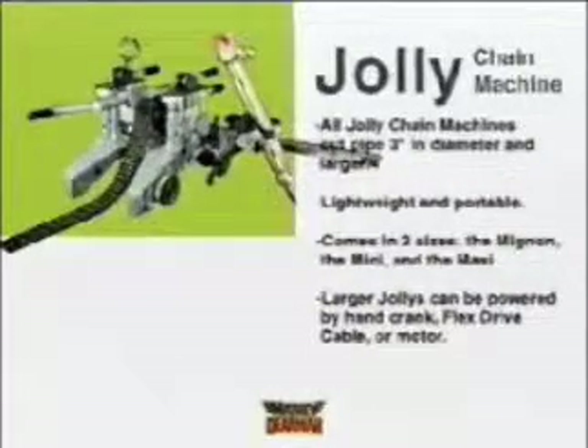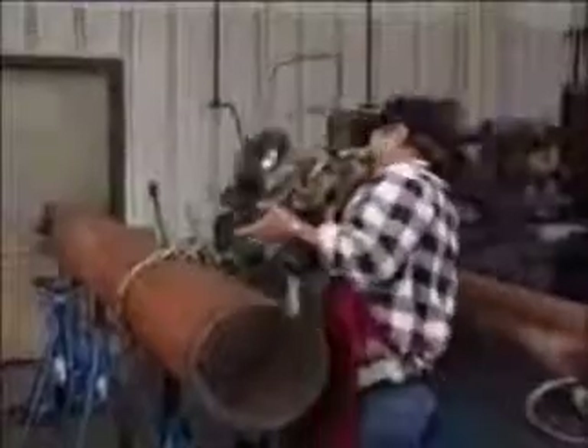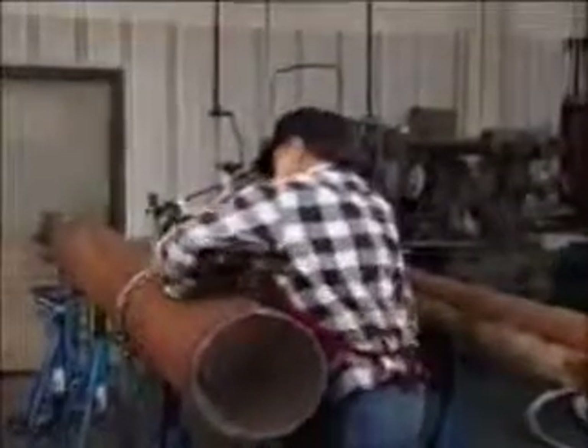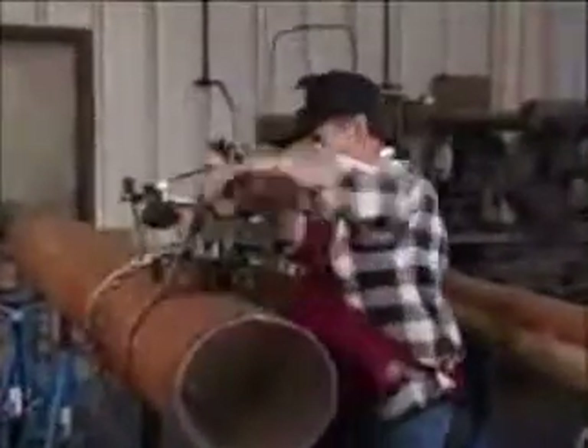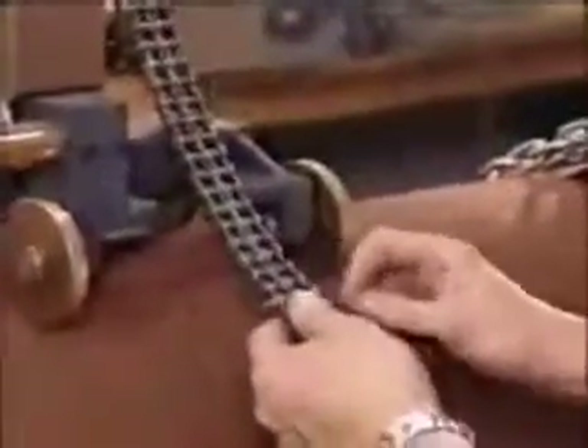Each has its own features, but all of them share basic design principles. Set up the Jolly Chain Machine by placing it on the pipe with the chain loosened but threaded through the gears. Attach the chain at the connecting link and remove or add links as required.